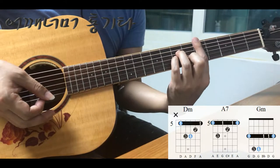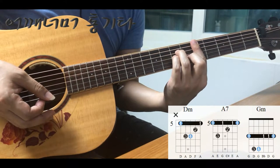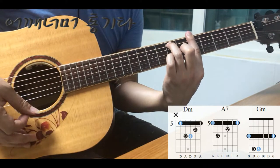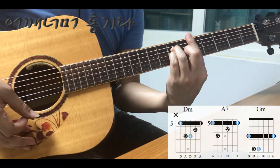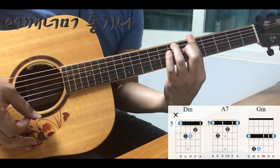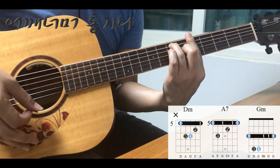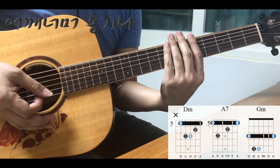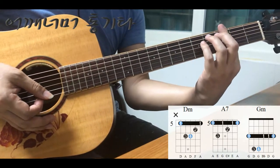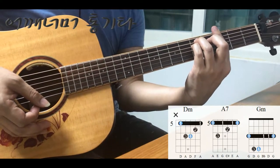D마이너 코드에서 A7을 넘어갈 때, A7 코드는 6줄 다 눌러야 됩니다. 반드시요. 바는 굳이 안 떼셔도 되고 2, 3, 4번만 뗐다가 3번, 2번만 누르면 A7 코드가 되죠. A7 코드도 다섯 번째에서 바를 누르시면 되겠습니다. G마이너 코드는 세 번째 프렛에서 바를 누르고 코드를 잡으면 되겠죠.